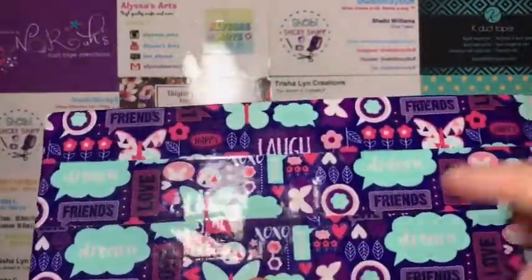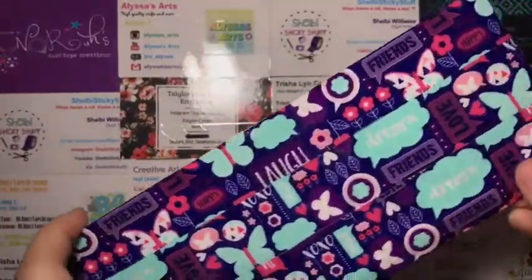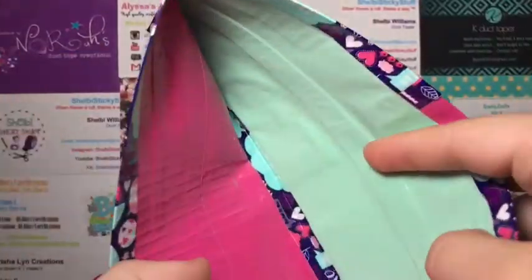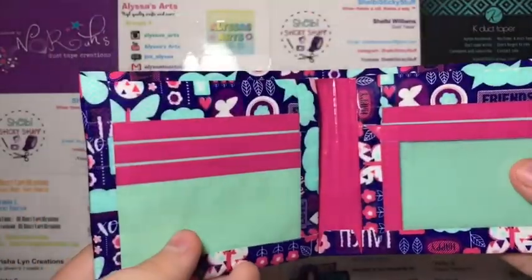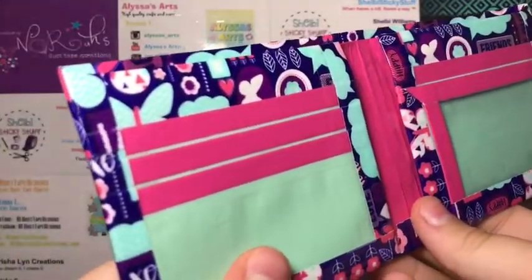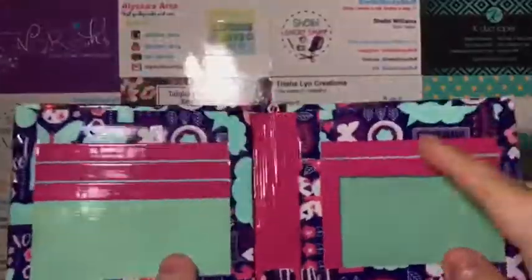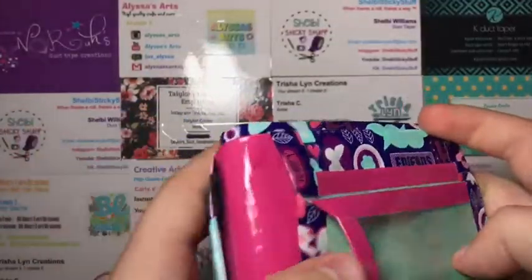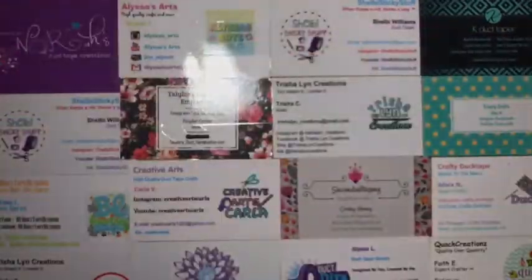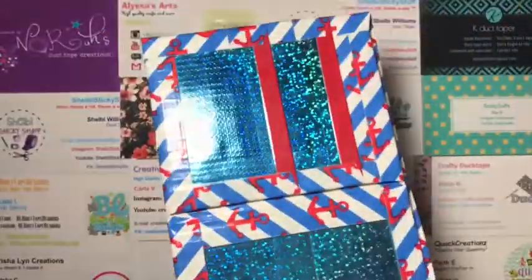Then I have this one, which is the last wallet for this craft update. I just got done making this. It has this Dollar Tree tape — I don't know what it's called — but I love it, I think it's really pretty. It's with Urusage and fuchsia duct tape and clear tape at the bottom. It has Urusage pockets with fuchsia trim. I love how these turned out. It is five card pockets, ID with two hidden pockets, and a billfold.